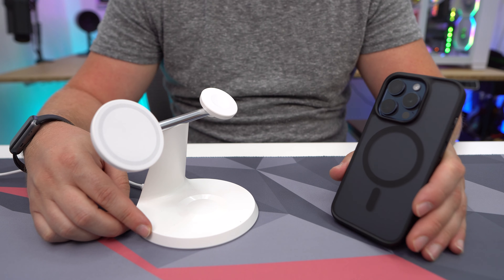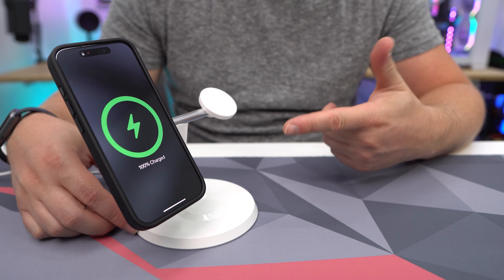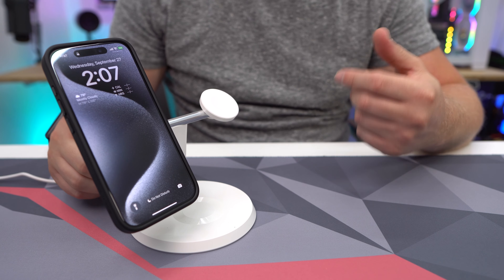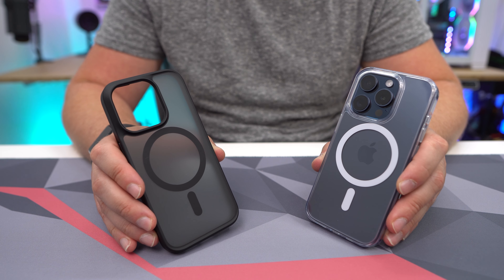These cases are MagSafe compatible as well — just place it on a MagSafe charger and it'll start charging and stay in place. If you're looking for a new iPhone 15 Pro case, these are ones I would definitely recommend.